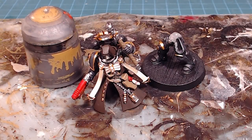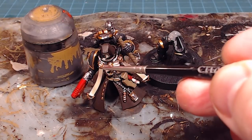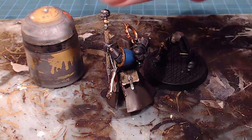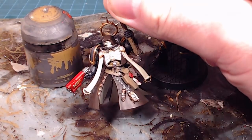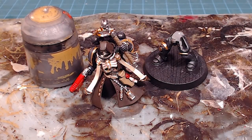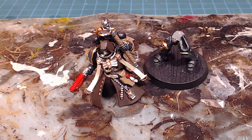I went through and did a little tidying up — touched up the inside of the scrolls that got muddied with the gold, and changed the shoulder pad to Thousand Sons Blue to match the army this is going to. Got the reds all done and the coat tidied up. Now for the wash: this is a custom wash — 25% Nuln Oil, 25% Agrax Earthshade, and 50% regular floor wax as a flow aid. You can get the floor wax at Walmart or anywhere — the type doesn't really matter.